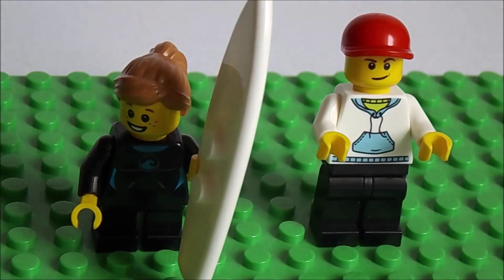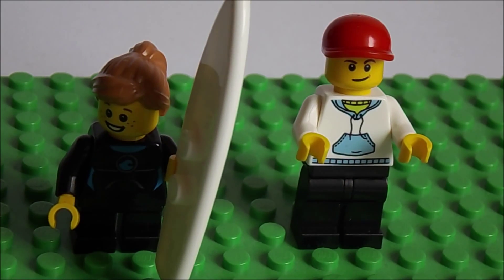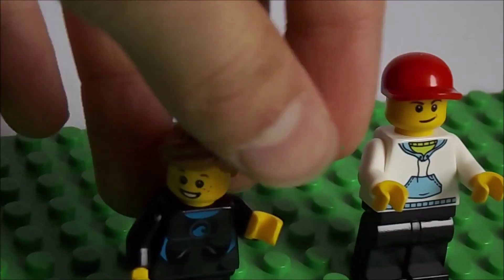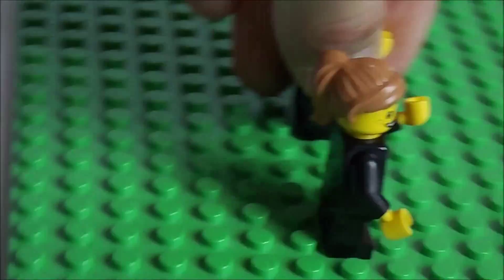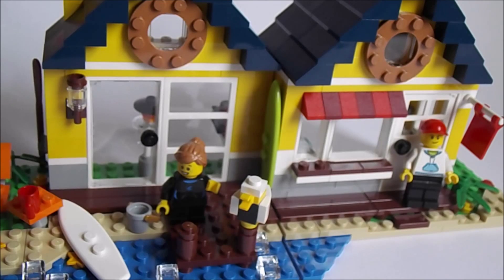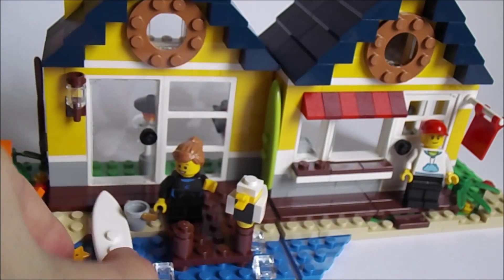In this set we get two minifigures. There are no new torsos or new prints, but it's quite a nice set still — just some simple pieces, nothing special. They do not have secondary faces, but they are still pretty cool. This Lego Creator Beach Hut is definitely one of the coolest sets.